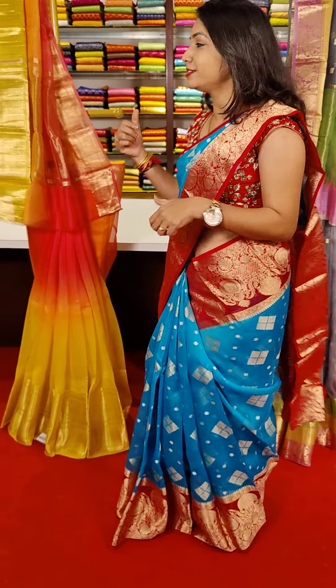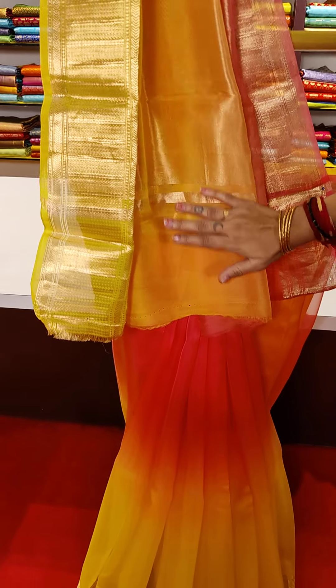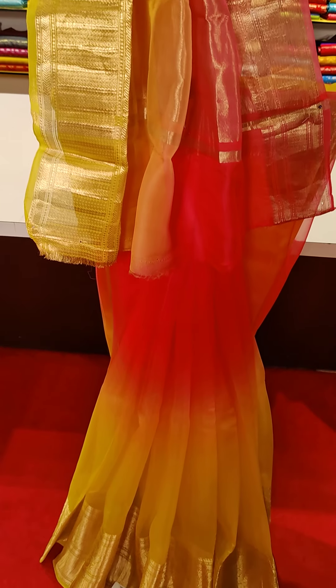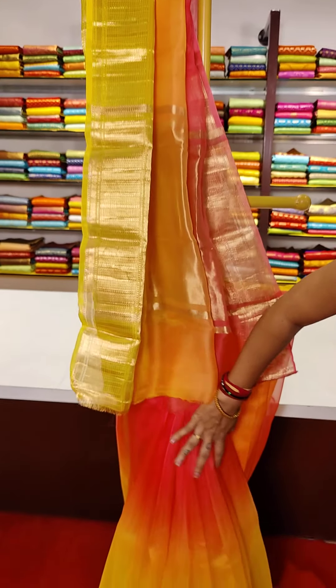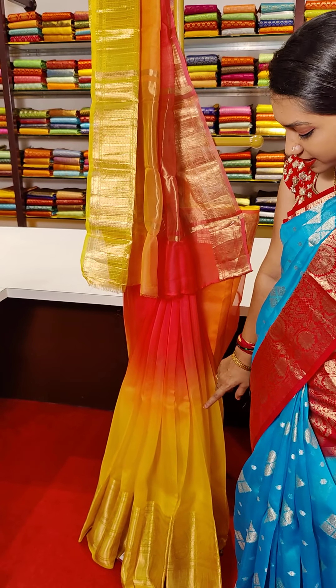Blue and red color combinations are very good. And the back side, this is a multi-color combination. There are a lot of color combinations, this is the border, small designs, multi designs, and this is the frills part. Color combination as shaded is very good, with the floral theme and beautiful mango booties.